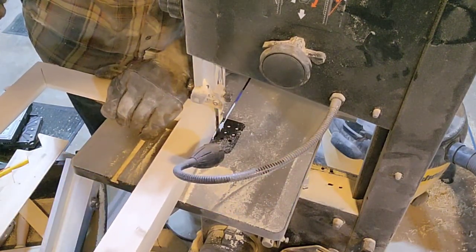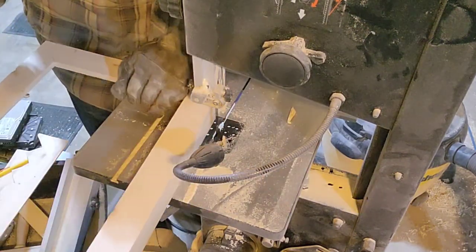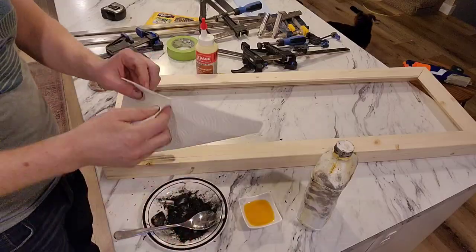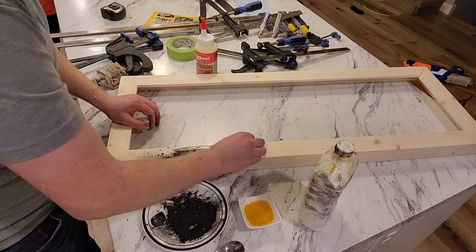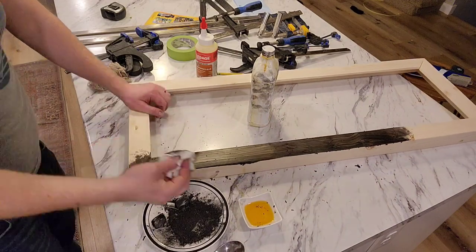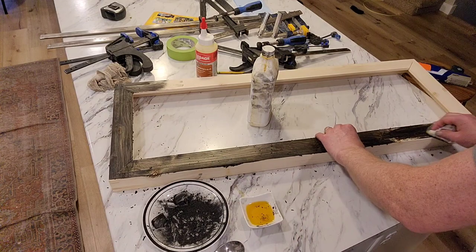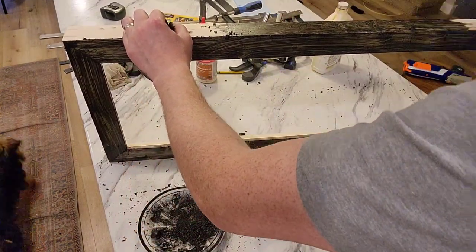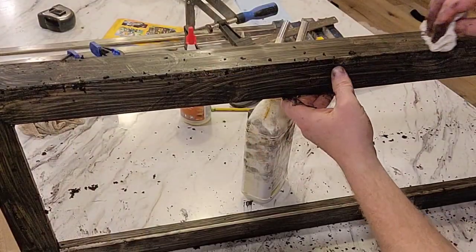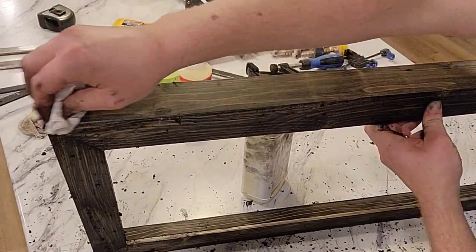Once the glue is dried on the splines I take them over to the band saw and nip them off as close as I can without touching the frame. The finish I'm putting on this one is a charcoal stain that I make by crushing charcoal and using boiled linseed oil to get it to stick to the frame. It's just a process of dipping a paper towel into the boiled linseed oil and then into the charcoal and on it goes. It creates quite a nice finish, and once you've rubbed it all on you've got to rub off all the excess — that's when it becomes really smooth-looking.